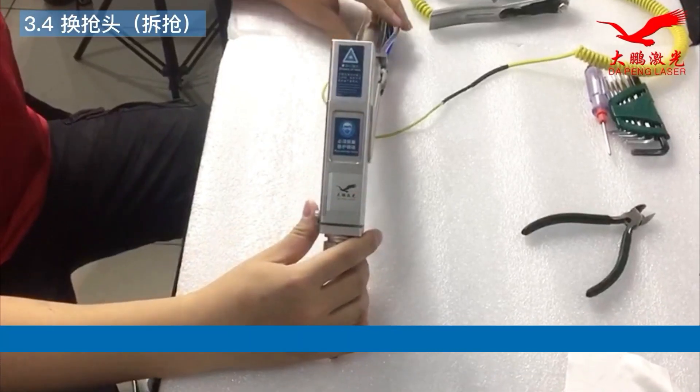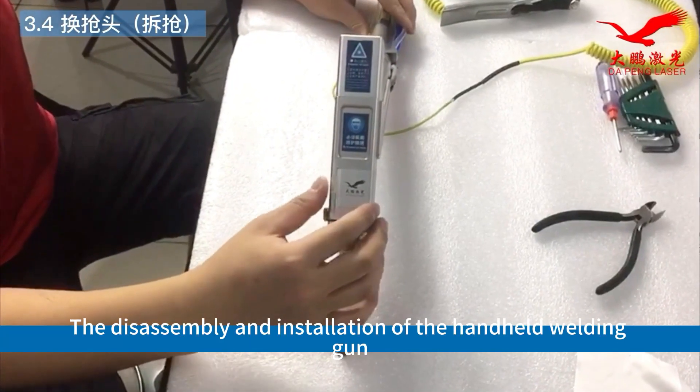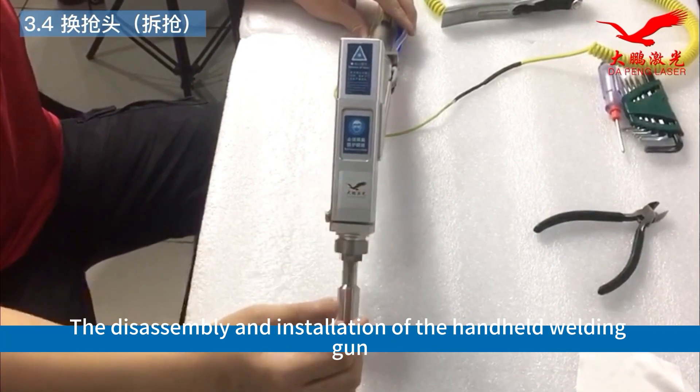Today I am going to show the disassembly and installation of the handheld welding gun.